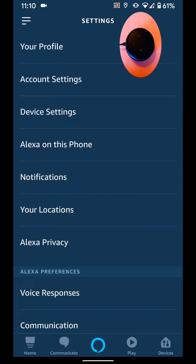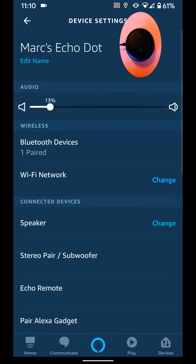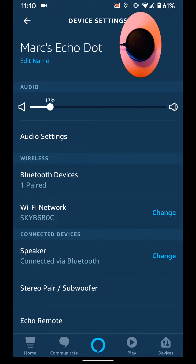Tap on Device Settings, then select your Echo device from the list. Now tap on Change next to Wifi Networks.